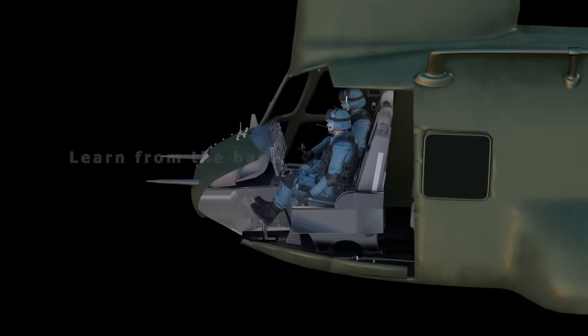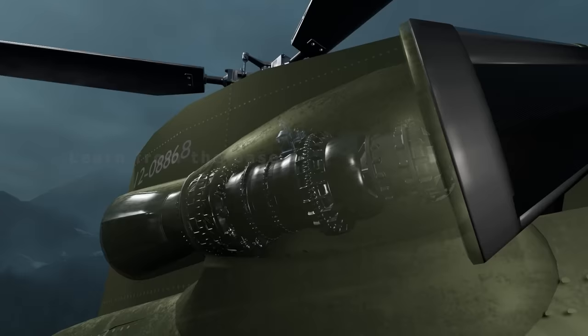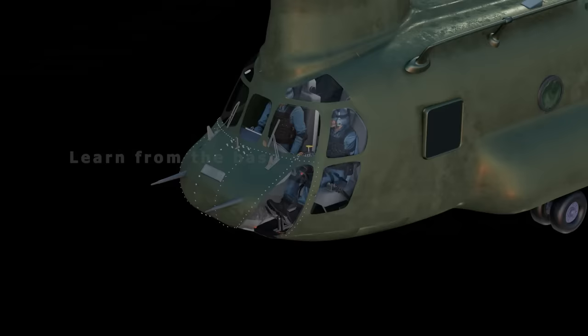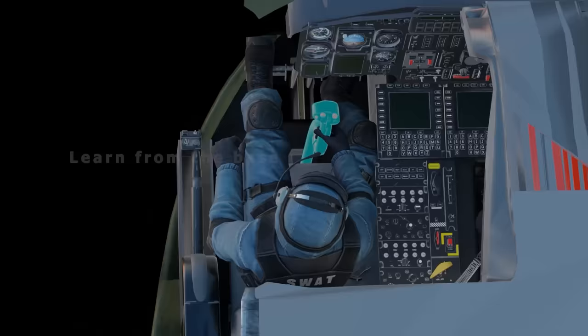We'll walk through the different features of the helicopter: the two engines on the top, the rotors, the cargo handling, the flight controls, and how they are used to maneuver the helicopter.